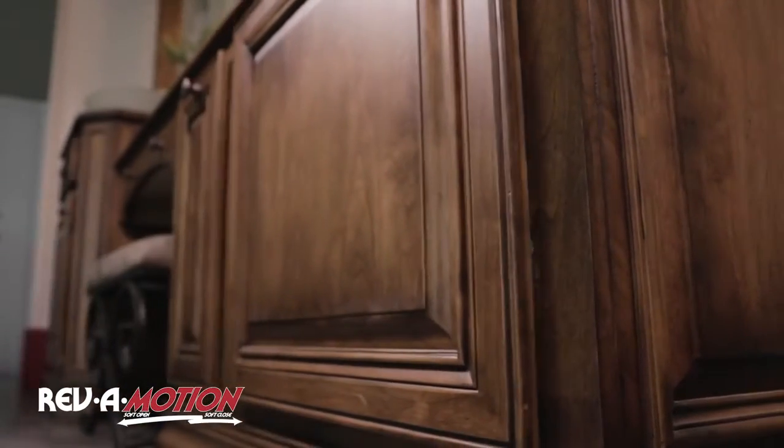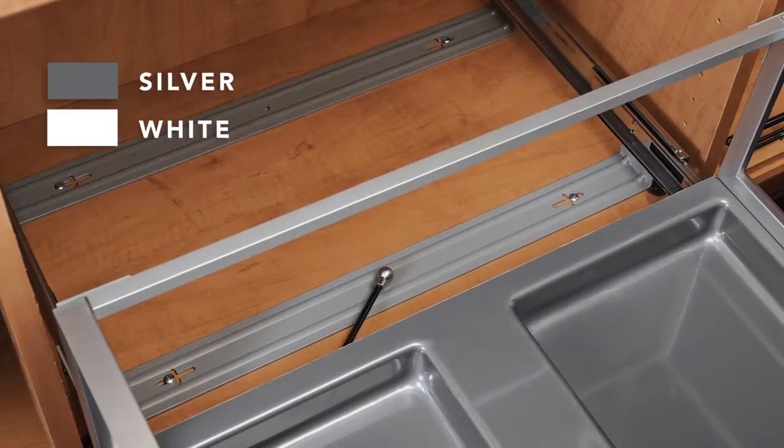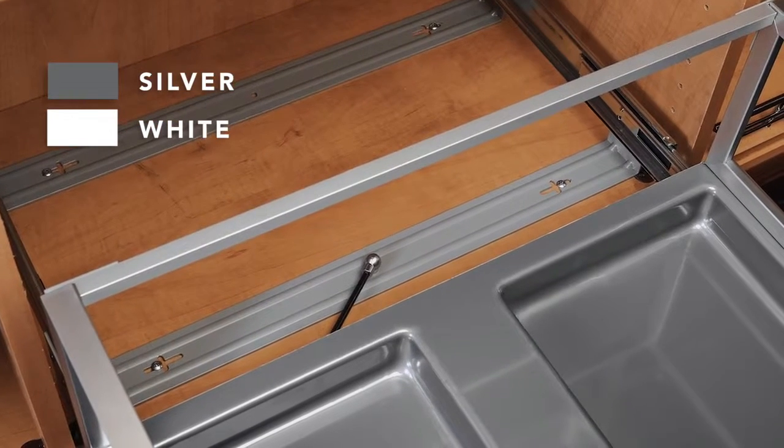Two removable wire baskets make separating lights and darks simple and the cloth liners are machine washable. The unit is available in a silver or white polymer base.